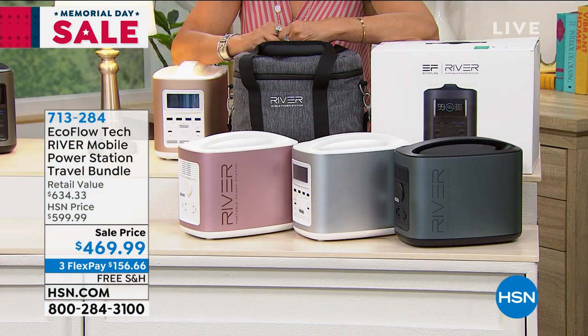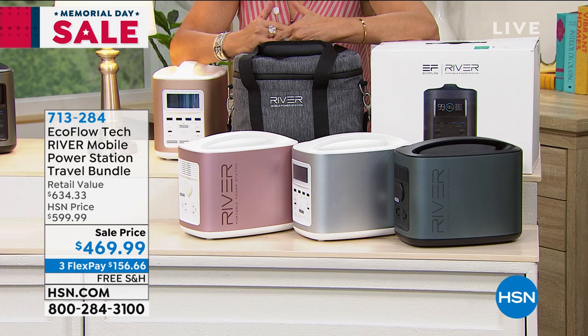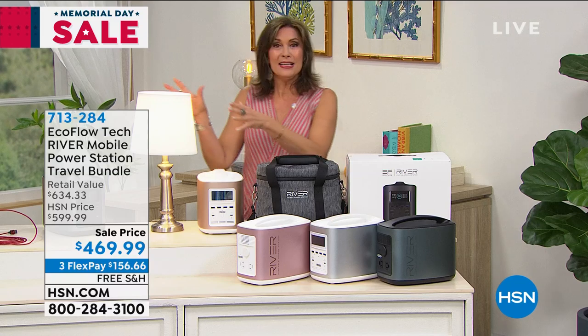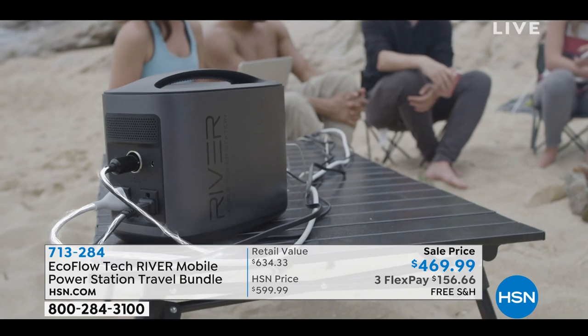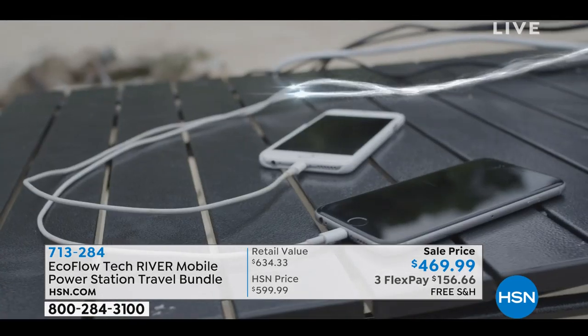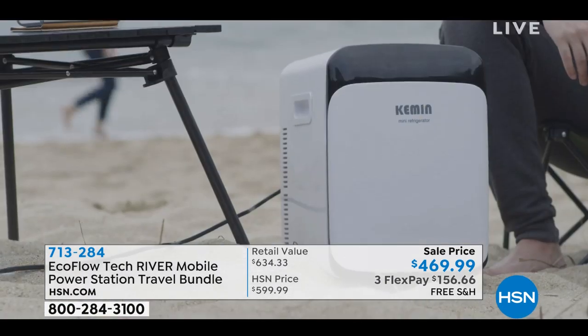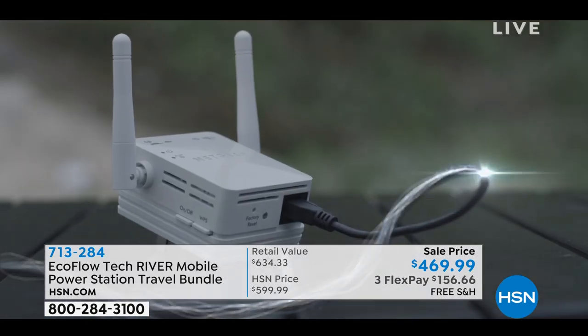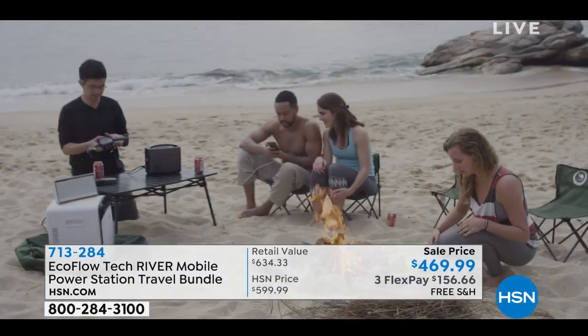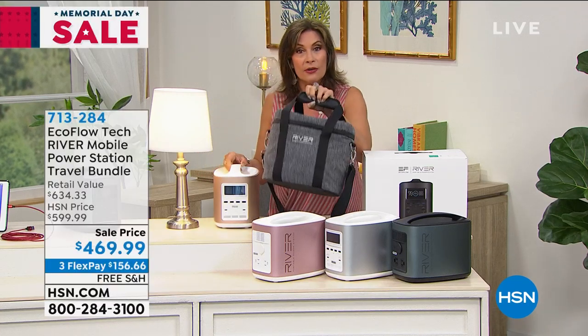Being able to take it anywhere you want to go — a lot of us are spending time at home. This Memorial Day, do a little cookout in the backyard in the dark; you could take this and plug in lamps from inside to light your backyard with beautiful, elegant lighting. That's the beauty of what you're getting here — the ability to take true superpower anywhere you want to go, whether it's camping, the beach, or just your backyard. It's so lightweight, weighing just over 11 pounds. We're including the carry case, and just back in stock — only 1,800 of these to go around.